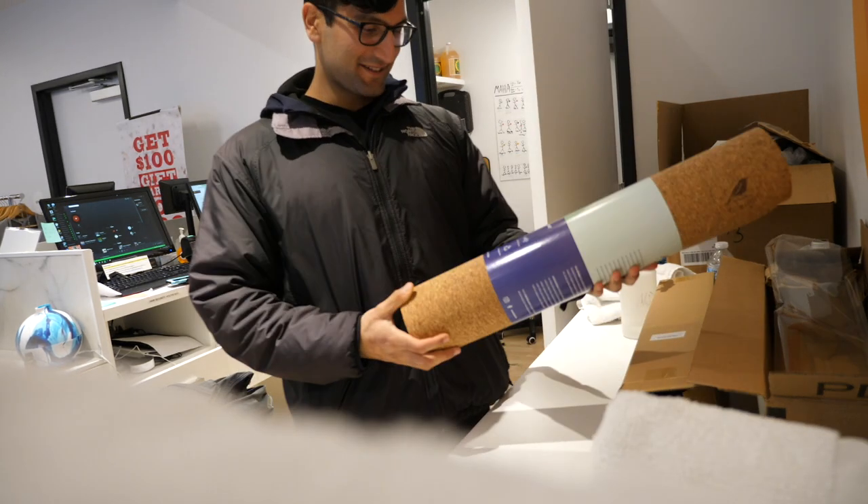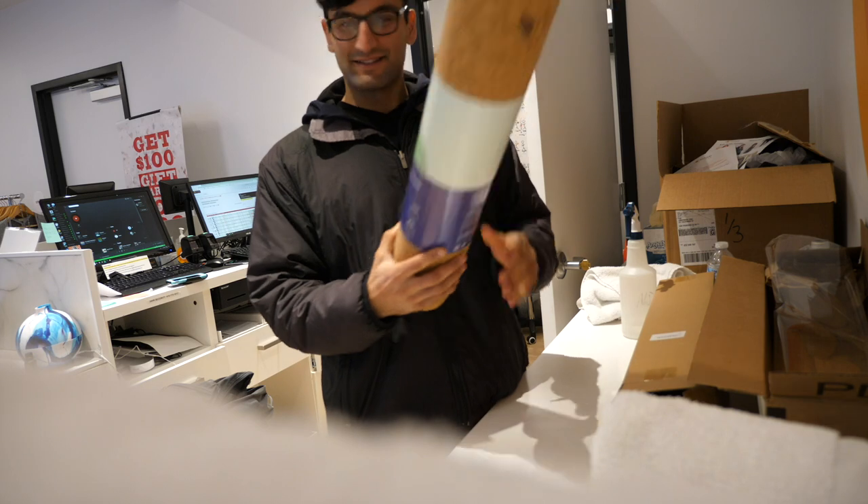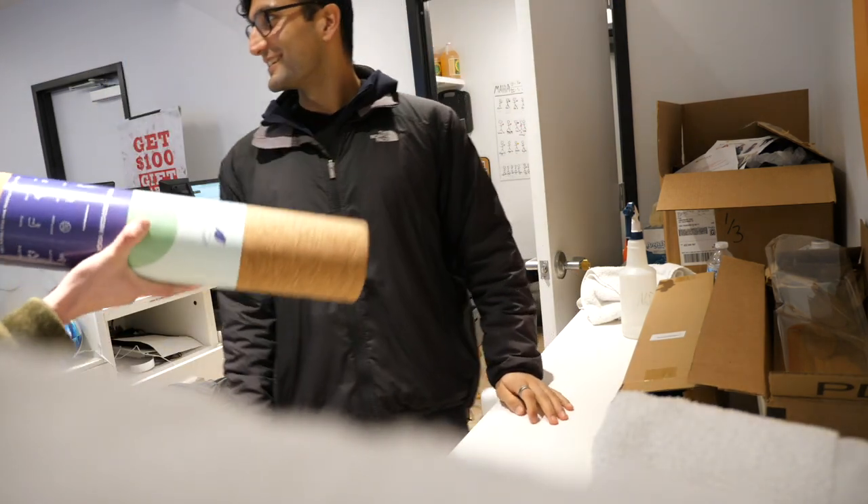It's also quick-drying and biodegradable. Is it light? Well, it's cork.